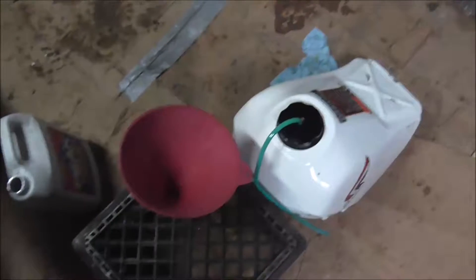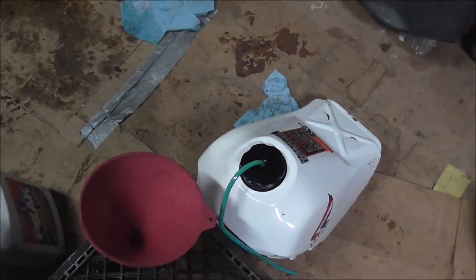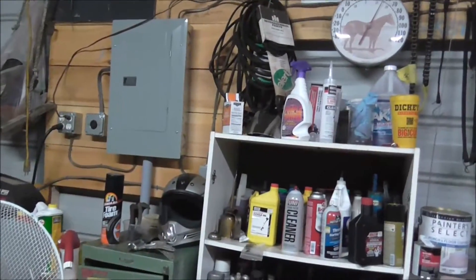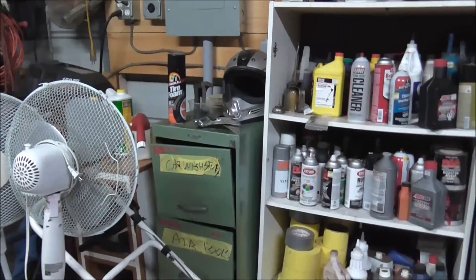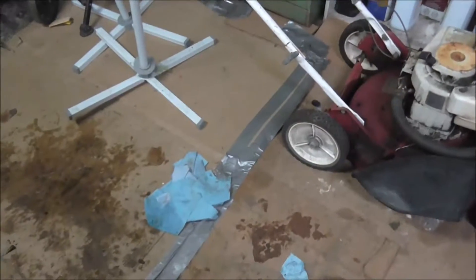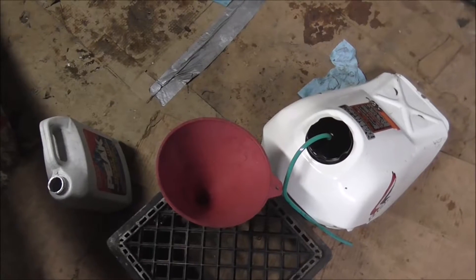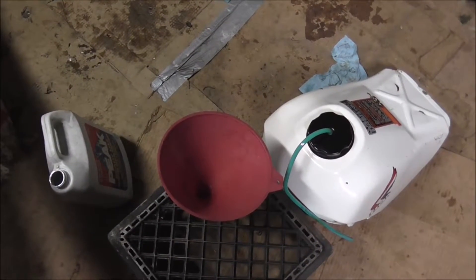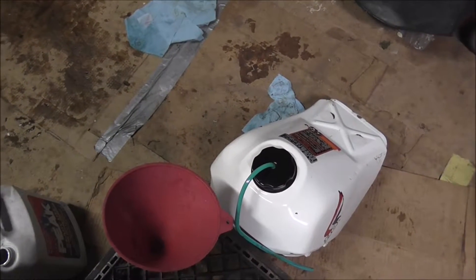Just refilled her again. Gonna let her sit and dump her out again tomorrow, hopefully get the rest of that rust out. I don't know how exactly important the baking soda step is, but I do know if you're gonna rinse it with water you're gonna want to make sure you get it dry really quick — it'll flash rust really quick. I don't know if a good idea would be to coat it with some oil or what, but I'm gonna do some more research on that.